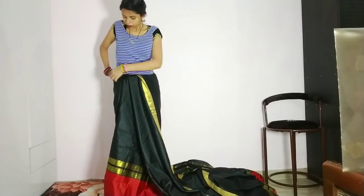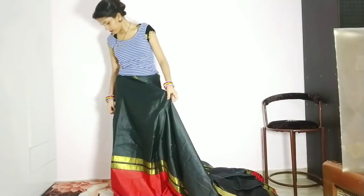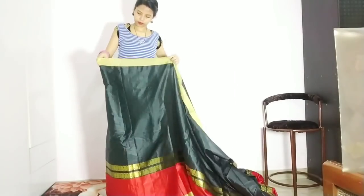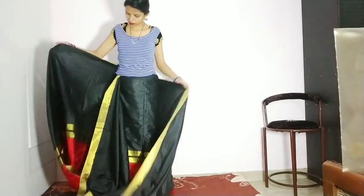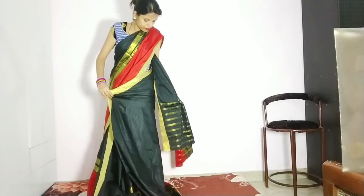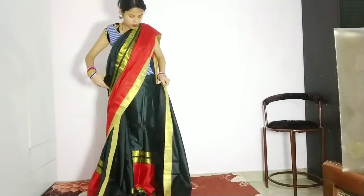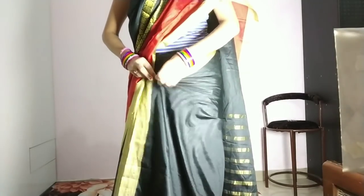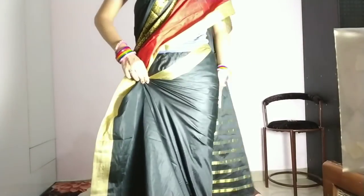Now we will start to tuck in on the sides of the petticoat. You will start to tuck in at the back, so it needs to go under the petticoat. Then we will tuck in the back. Now we will check the shoulder length — I will keep the shoulder length short. Then we will tuck in again. For the pleats, we need to take a small pleat and then take a slightly larger pleat.